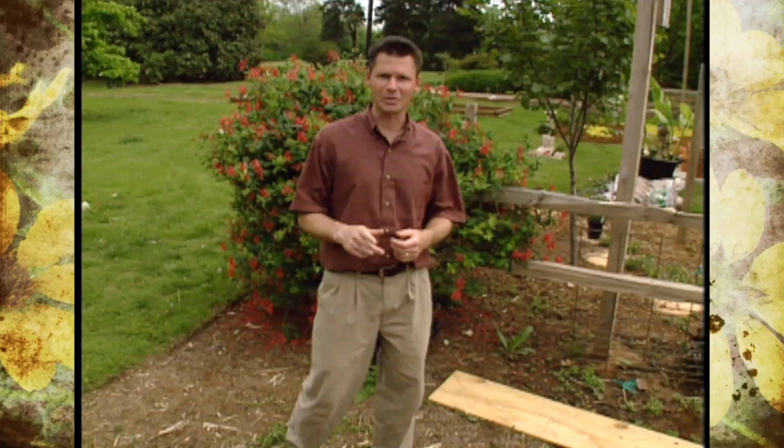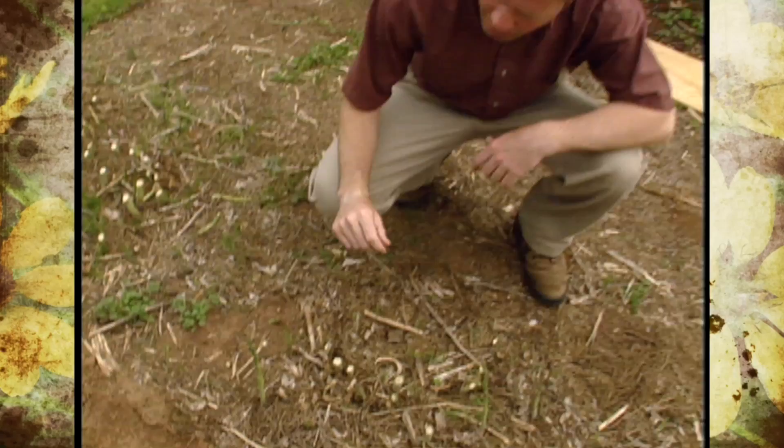I know several people who love the taste of asparagus, but they're not the only ones. The asparagus beetle also loves these tasty vegetables.